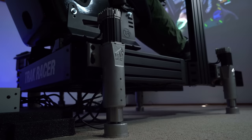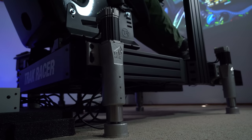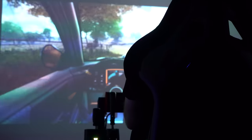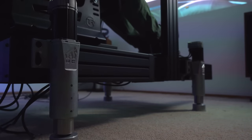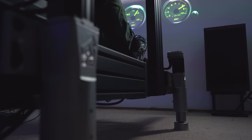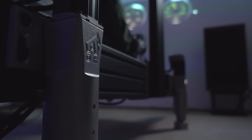Hey guys, Will here. Today we're going to be checking out Sigma Integrale's DK2 full motion system for your sim rig. This is available in a couple of different configurations — we're going to be testing the four actuator version today.